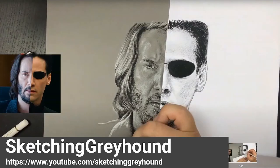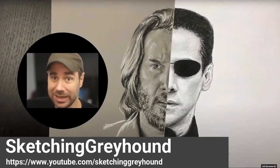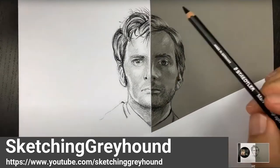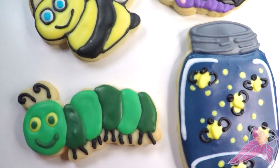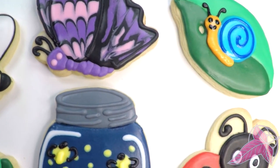Shout out to my friend SketchingGreyhound on YouTube and Twitch. Gray is an amazing artist and teacher — I enjoy watching his live streams and videos. Let me know if you have any questions or suggestions in the comments. Thanks for watching!